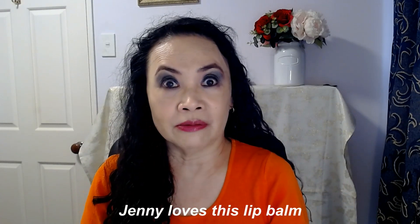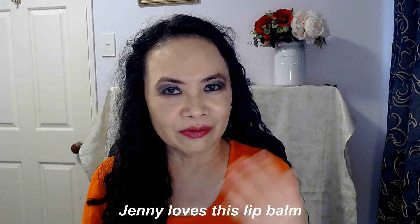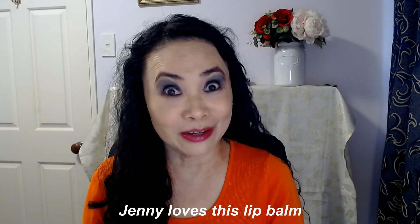I am loving this lip balm. I am loving my first product from Summer Fridays, and that is in the form of this lip balm.